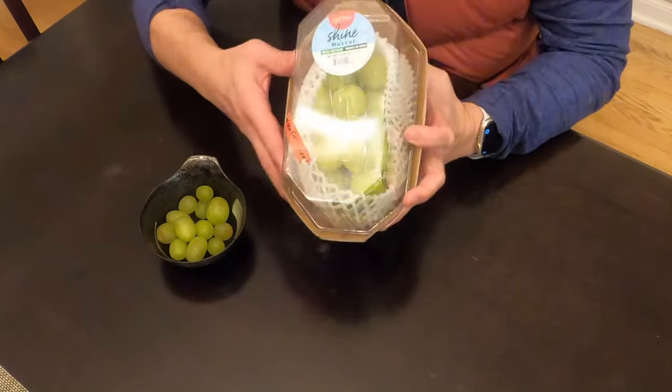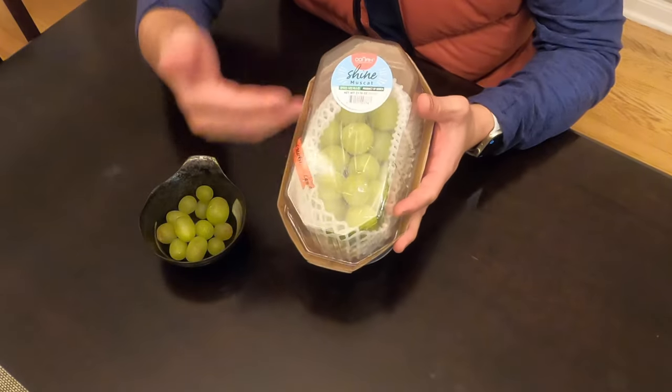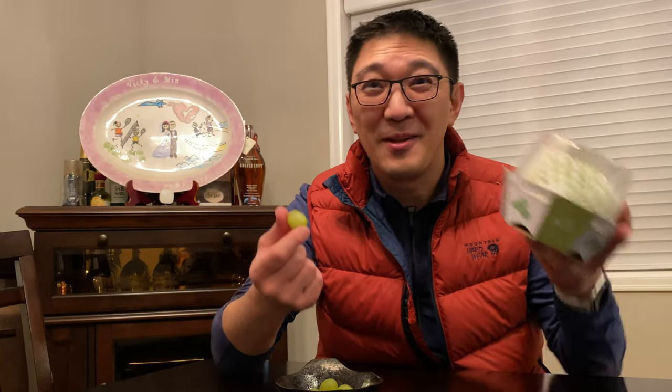Hey guys, Min here. So today I got some grapes — not just your normal table grapes, but some grapes from Korea. These are muscat grapes from Korea, supposed to be fantastic. I hope so, because the price is definitely a lot more than your regular table grapes that I have here. So I am going to do a side-by-side comparison and see which one is actually better. Is this grape actually worth it?